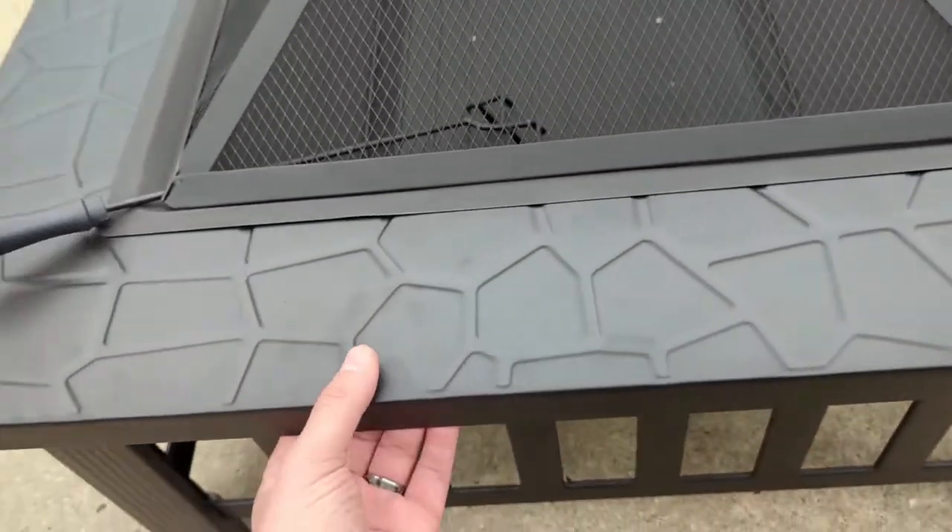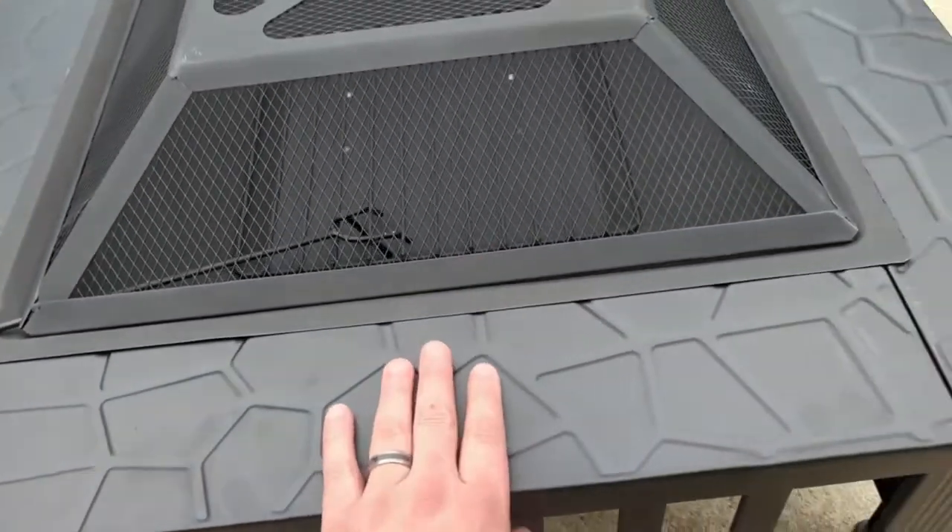First off, it's constructed of relatively thin steel, but it does look heavy-duty enough that I think it's gonna last a while. It's got a really nice powder coat finish on it.